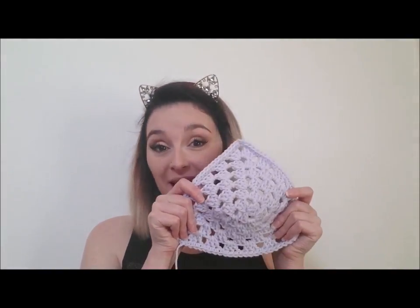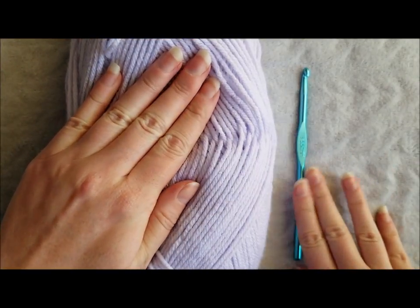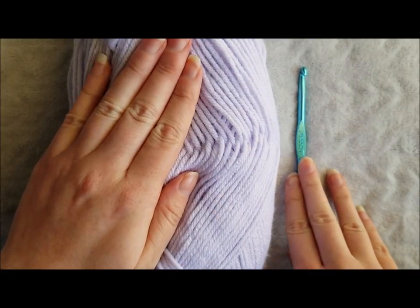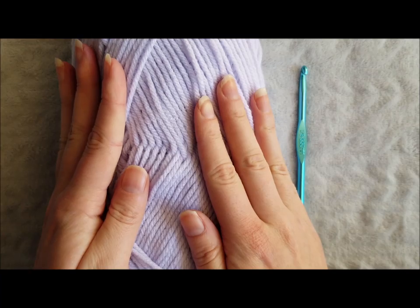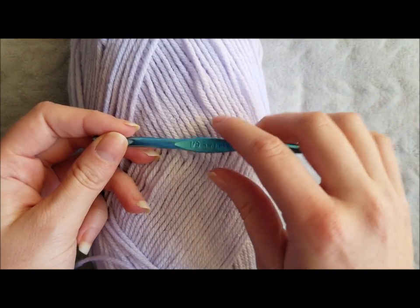Hi guys and welcome back to the Lavender Chair Crochet Tutorials. In this tutorial I'm going to show you guys how to make a granny triangle. You are going to need yarn and a crochet hook. You can use whatever weight yarn you like as long as your hook corresponds to that yarn weight. I am going to be using worsted weight yarn and an I, 5.5 millimeter crochet hook.